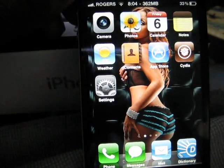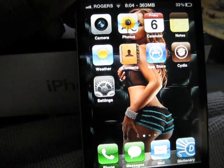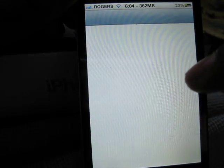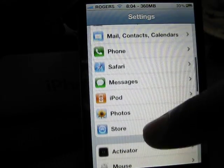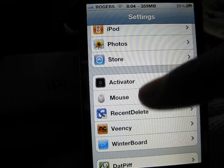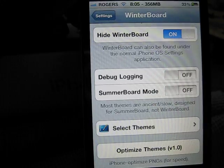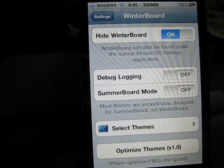My icons are solid white now, just the way they're supposed to be. We're gonna go to Settings > Winterboard, and there you go. So now you can install any theme that you would like.